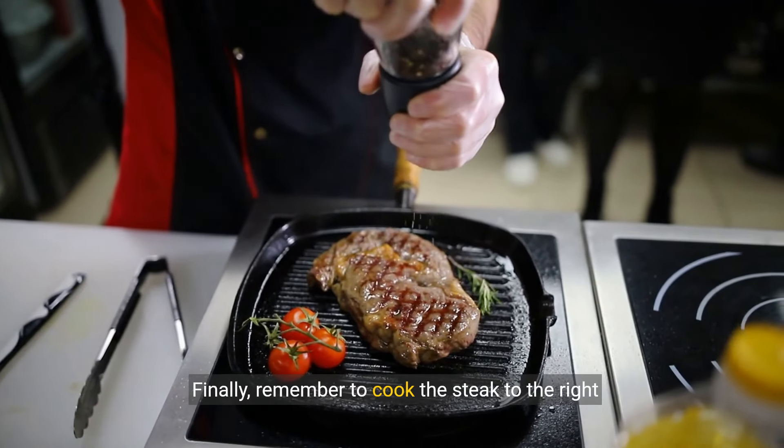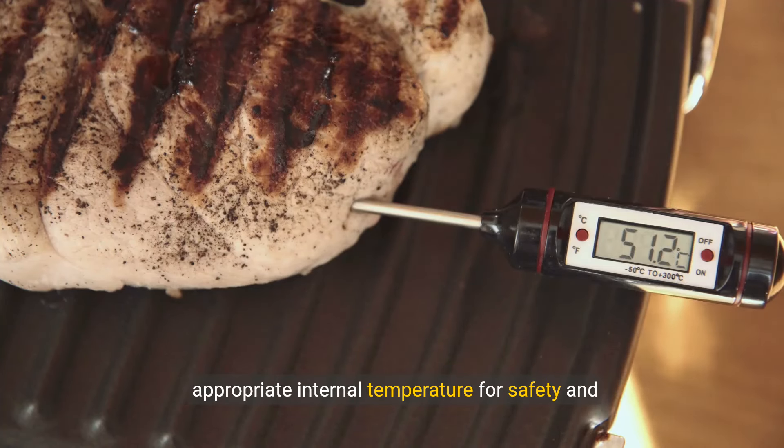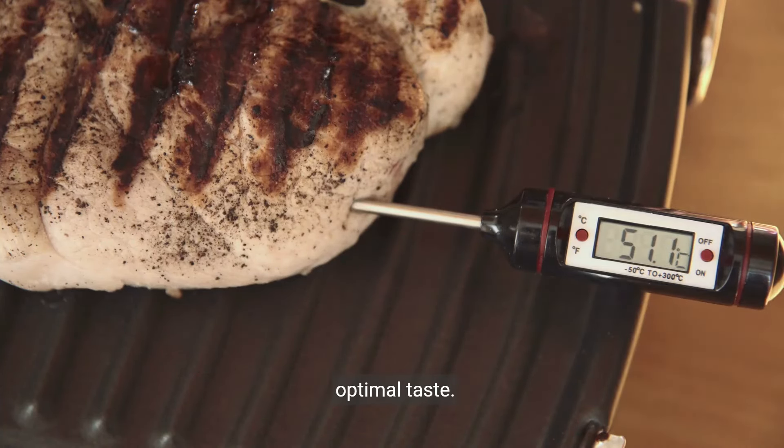Finally, remember to cook the steak to the right temperature. Use a meat thermometer to ensure it reaches the appropriate internal temperature for safety and optimal taste.